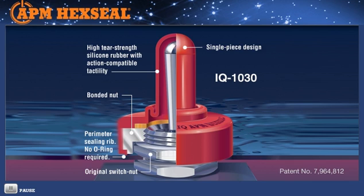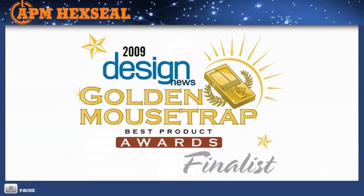The attractive round-based design boots are ideal for appliances, automotive, industrial controls, electronics monitoring, and other related instrumentation, military and medical equipment. It's no surprise that one of the leading engineering design trade magazines voted the APM IQ 1030 a finalist in their annual design contest for its engineering and aesthetically pleasing design.